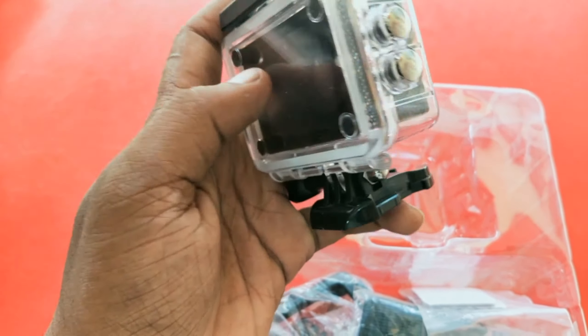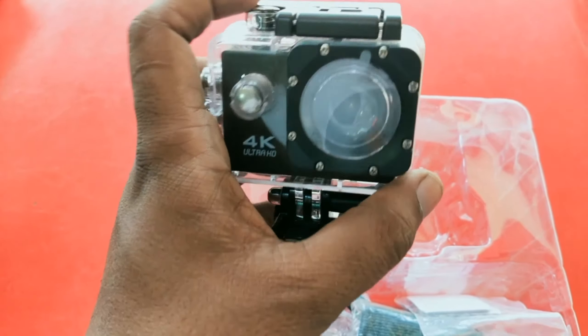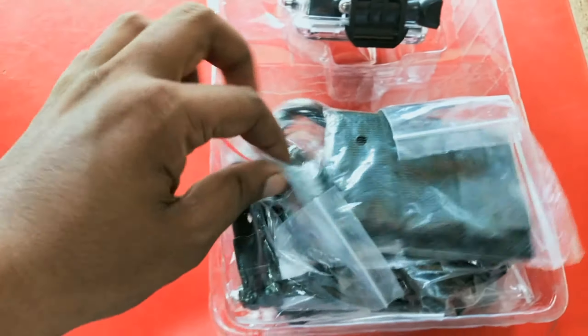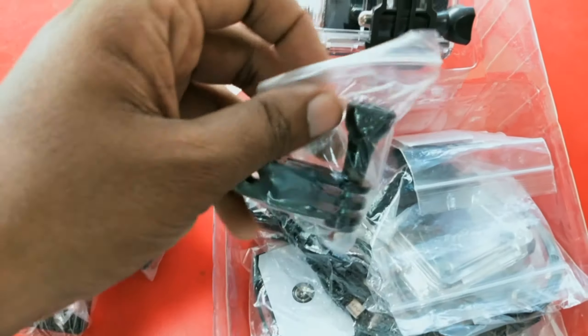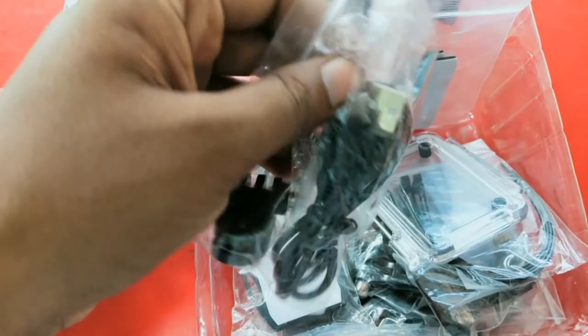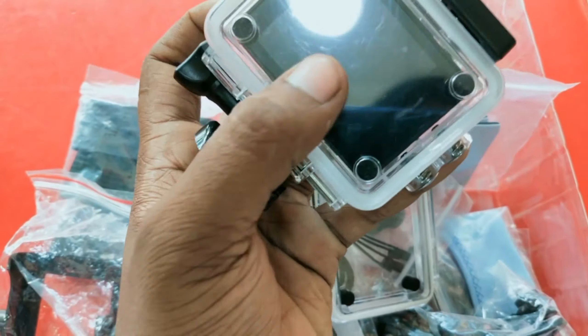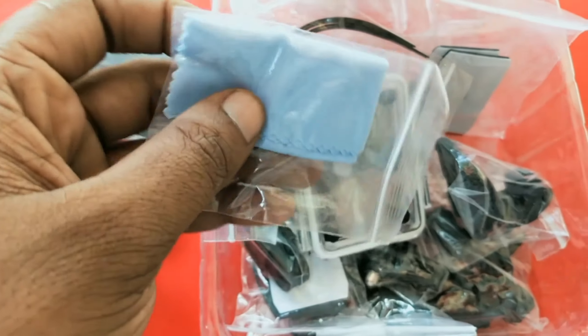If you have a good perspective, we are able to provide you with the video. We will bring you the information. This camera is also used with data cables, which is a guitar cable, and the camera is also used by the camera. I will show you the camera — this camera is full waterproof. I will show you how to use this camera.